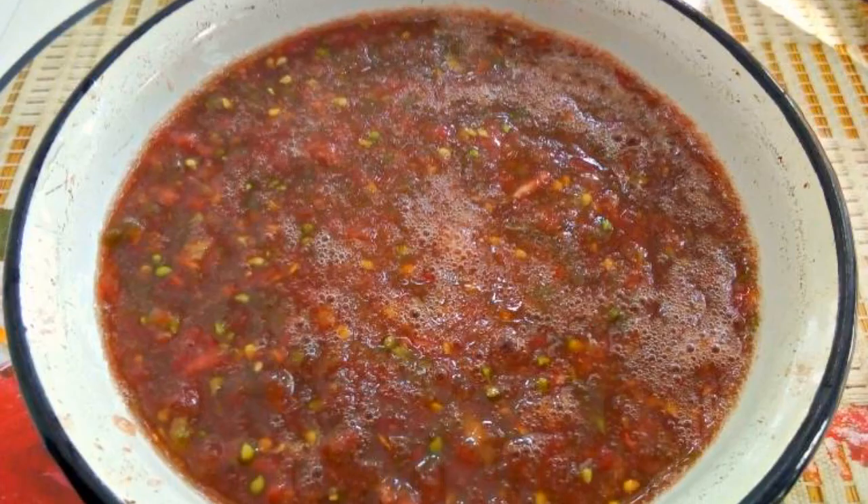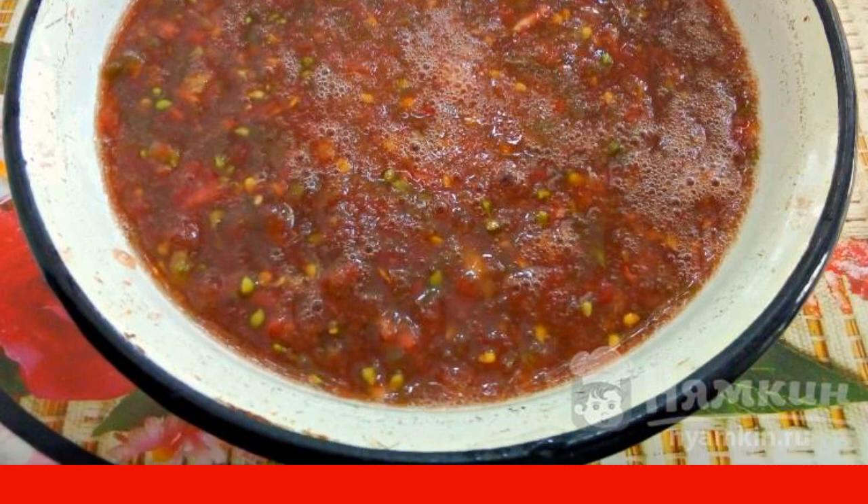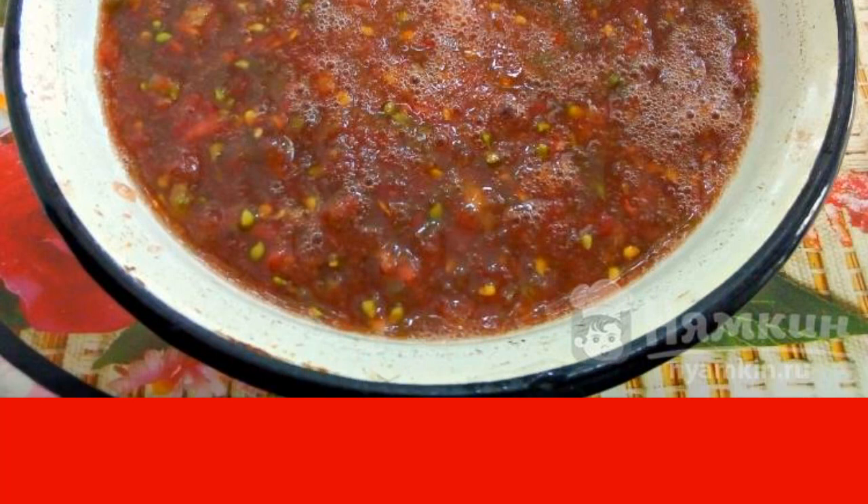We make juice from tomatoes in a convenient way for you. I rub tomatoes on a grater and pour the juice into a saucepan.